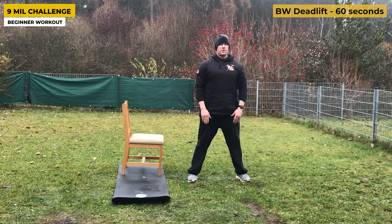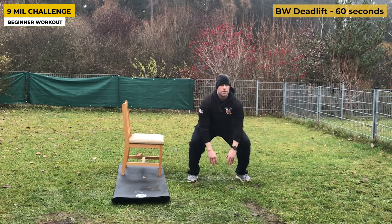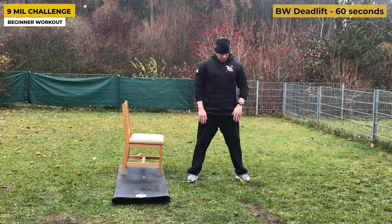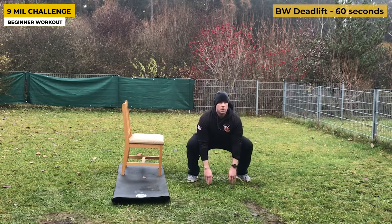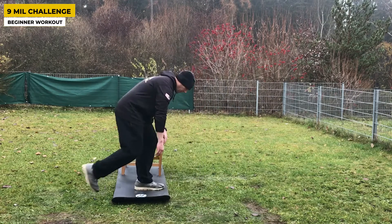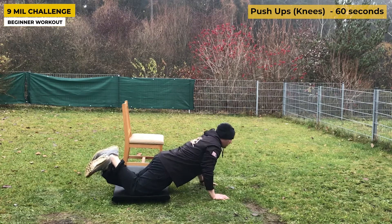Now we're moving to the bodyweight deadlift. This is great for building leg strength, endurance, and form — and you need to learn how to deadlift. Keep your chest up; you should always be able to see the emblem on my shirt because I'm keeping my chest up, bending at the knees, sitting my butt back, and keeping my back flat. Practice those tips for good form.